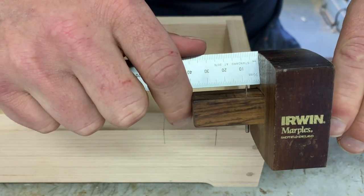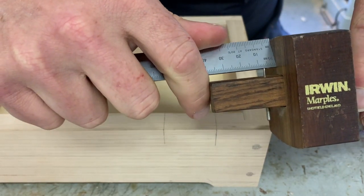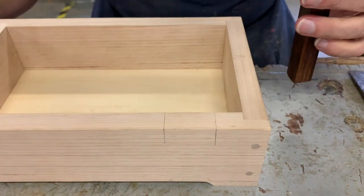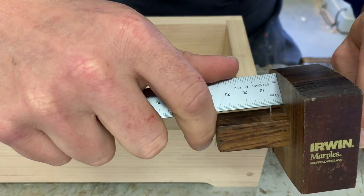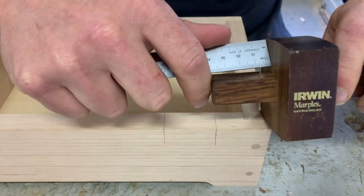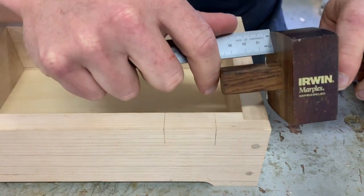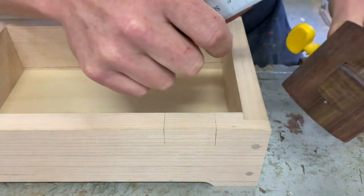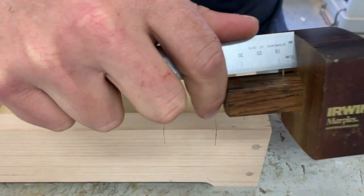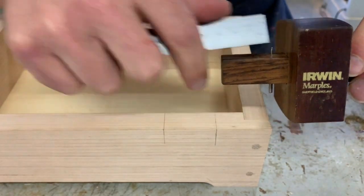Now I'm going to get it close and then just tighten that up a little bit. I'm then going to check it. As you may or may not be able to see, it's at about 7.5mm. So all I'm going to do is just tap it lightly on the bench. I just keep tapping that until I'm at the right measurement. Once I've done that, I can then tighten that up, check it again, and I'm perfect on 8mm.